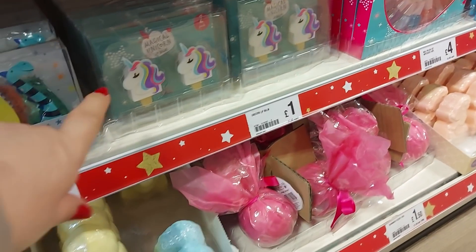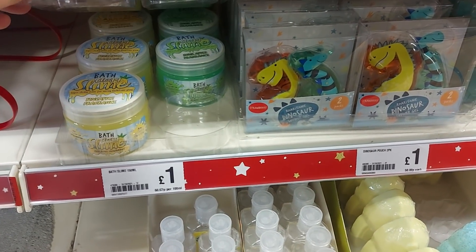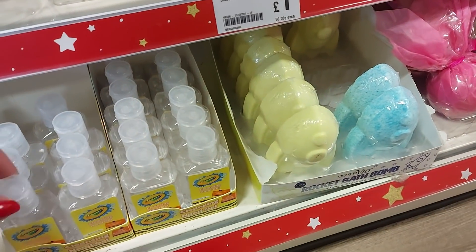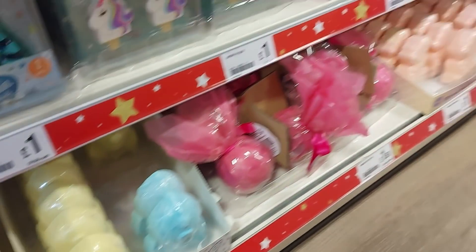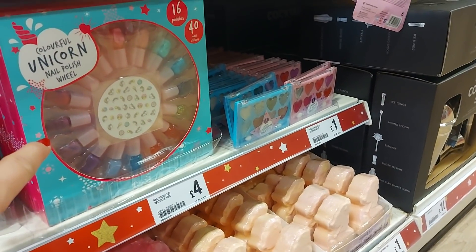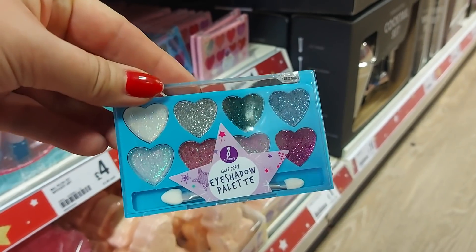We've got unicorn lip balms there and dinosaur gel sets — Alfie would like those. There's bath slime, pineapple and sour apple — that sounds disgusting, I wouldn't want that in the bath! Oh look, hand gel — that's becoming part of stocking fillers now, what has our world become? For little kids who want some nail polish, there's a unicorn nail polish set. This is the sort of makeup I had when I was little — not the stuff they've got now. They do a pink one and a blue one.